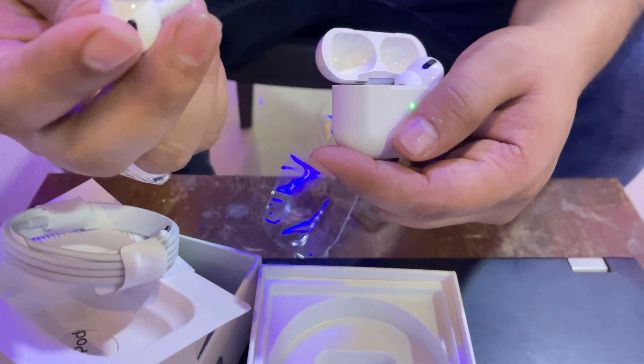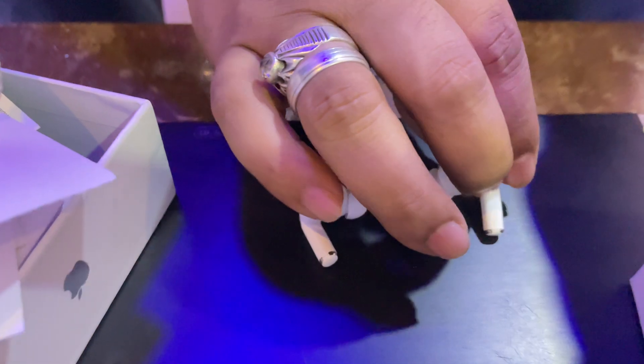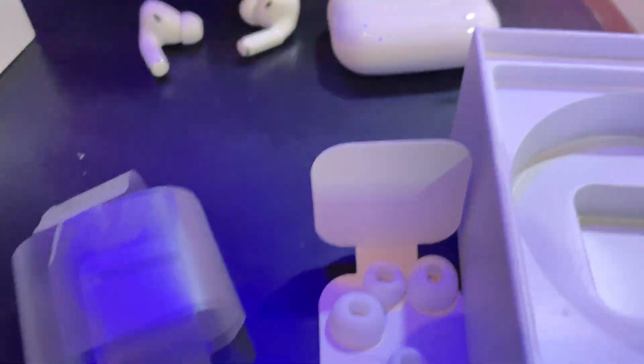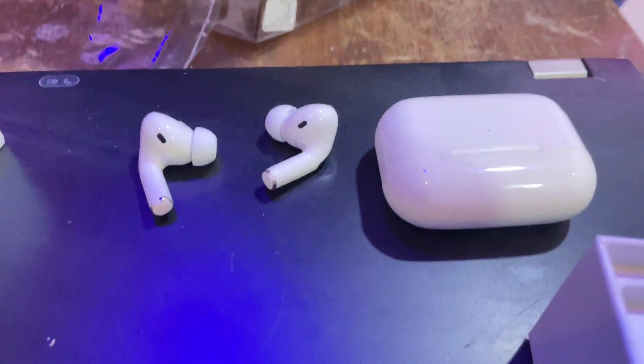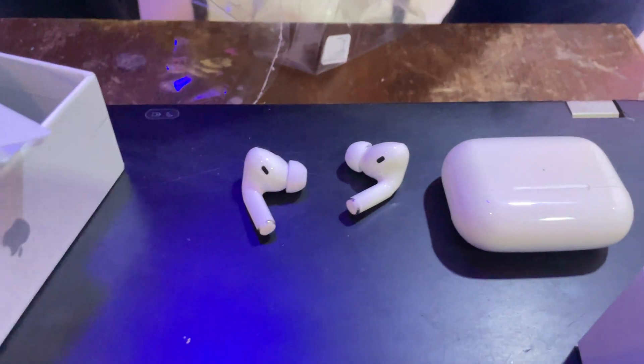I'm going to take a look at the black pepper.